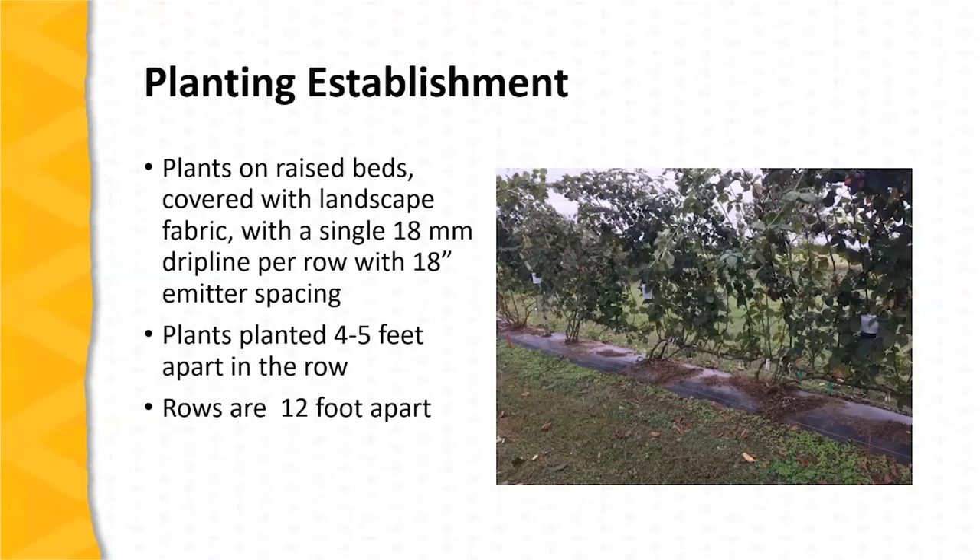RCA trellis plantings are established typically on raised beds. These beds are frequently covered with landscape fabric, and irrigation is provided by a single 18-millimeter drip line per row, generally with 18-inch spacing between built-in emitters. The plants are spaced 4 to 5 feet apart in the row, and the rows are 12 feet apart. This photo illustrates the RCA trellis planting at the Southwest Center.